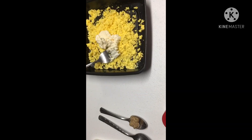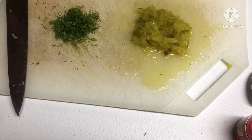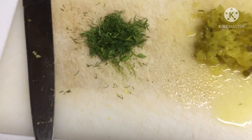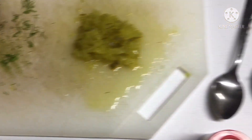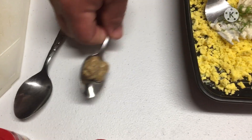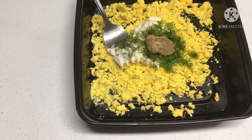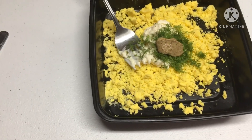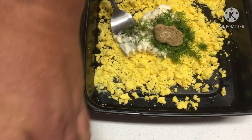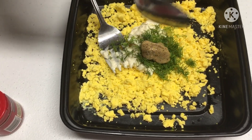Once we have the mayonnaise in, I'm gonna go ahead and put in my two teaspoons of fresh dill minced, which is right there. Then you want to put in a half a teaspoon of Dijon mustard, and next one tablespoon of dill pickle juice — where it says to taste you can put a little bit more.